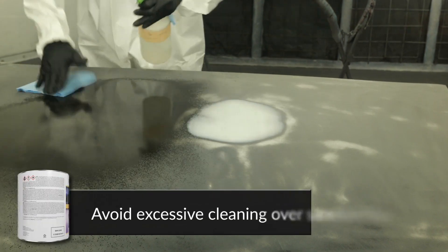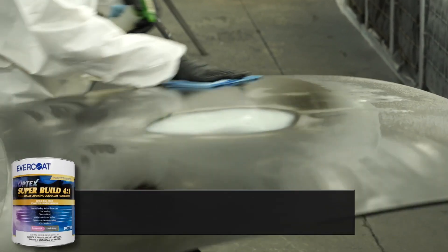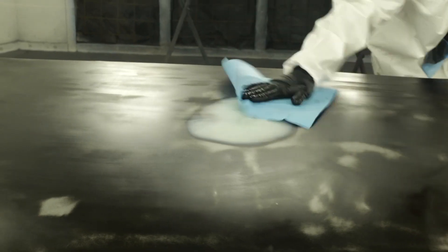Clean and degrease the entire panel to be repaired with soap and water, followed by a mild cleaning solvent. Thoroughly dry the surface before repairing.